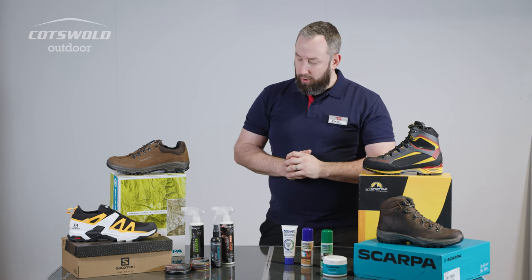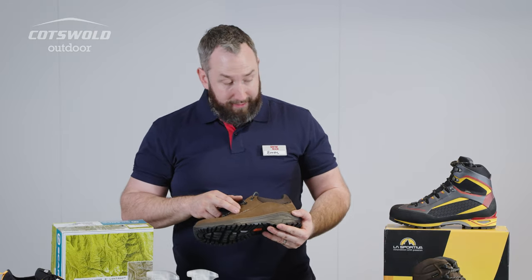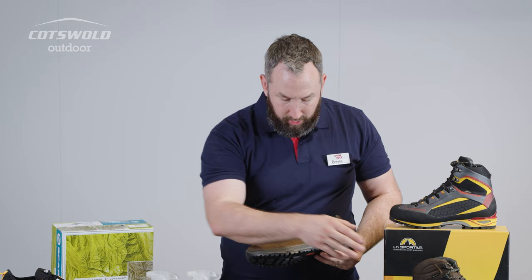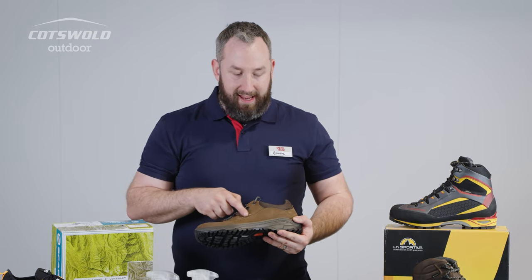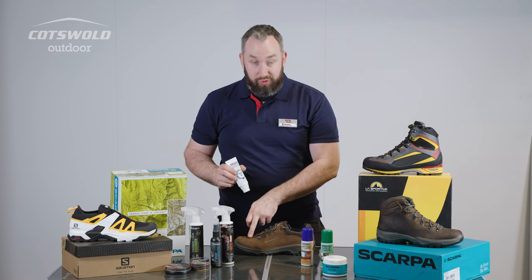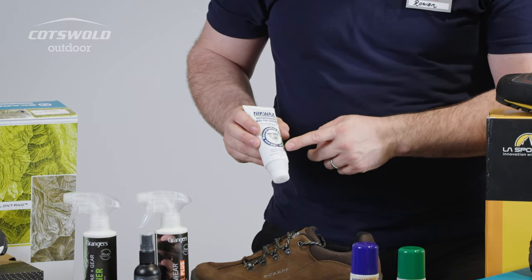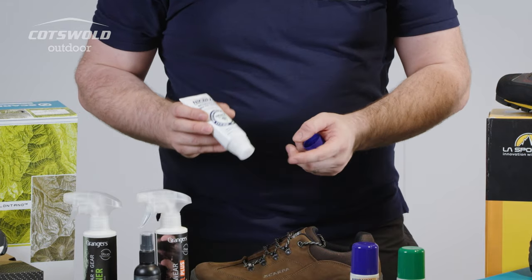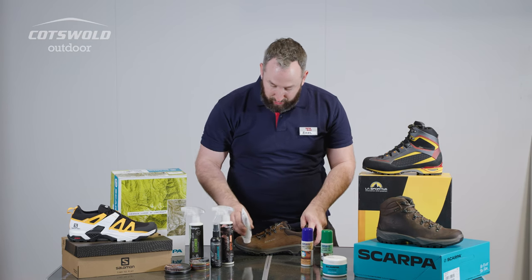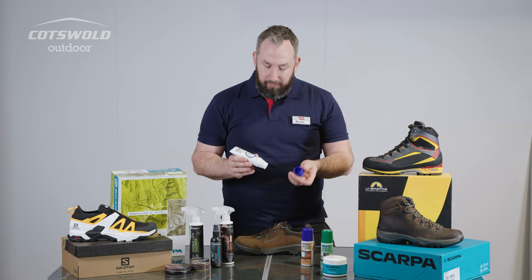Starting with some of the principles: with a traditional product made of leather, whether that's a shoe or a boot, we need to make sure that leather is staying hydrated. There are various products on the market to hydrate the leather and keep it soft and supple. In this case we've got Nikwax waterproofing wax for leather. This is on a sponge applicator — it's just a question of massaging it in. Super easy and quick to do, minimal mess.